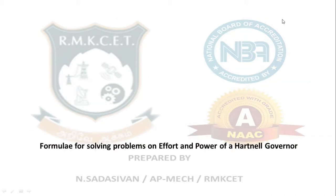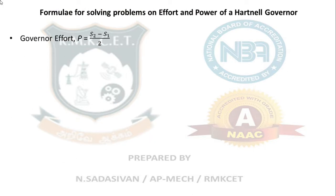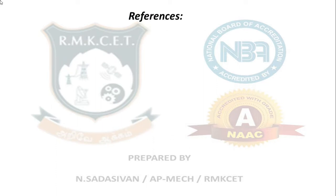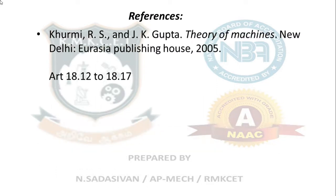For a Hartnell governor: governor effort equals (S2 - S1) / 2, where S2 is the spring load at the highest speed n2 and S1 is the spring load at the minimum speed. Governor power equals P × h, where h is the total sleeve lift (h1 + h2) and P is the governor effort. These are the formulas for effort and power of a Hartnell governor. Reference: Rattan or committee textbook, sections 18.12 to 18.17.